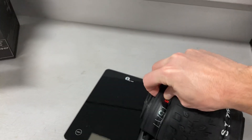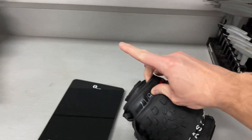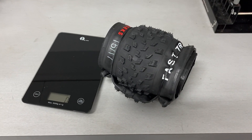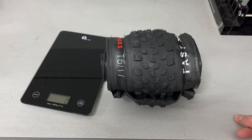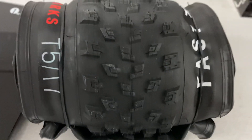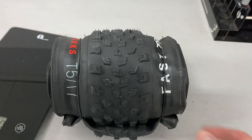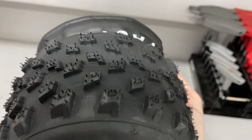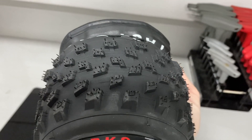The sidewall is pretty thin and pretty supple. Hopefully it won't have too much sealant seeping out. I'll give a ride report — just wanted to get an unboxing and weigh-in video here. There aren't too many videos to give you a close and personal look. You can see the side knobs there. I'm pretty excited to use this and it should do just fine in my local trail system.